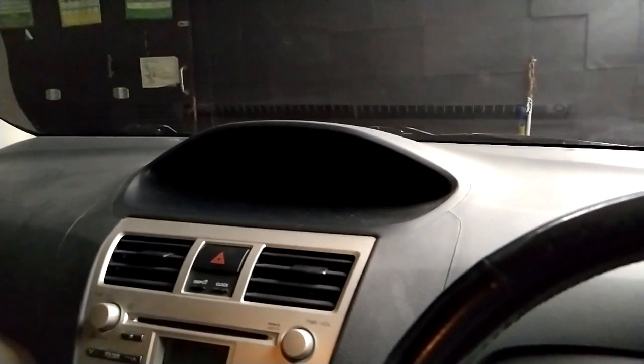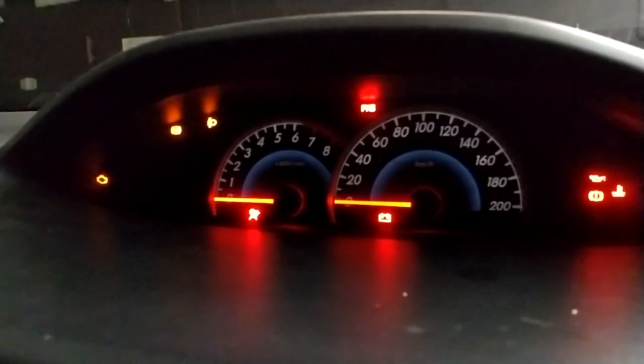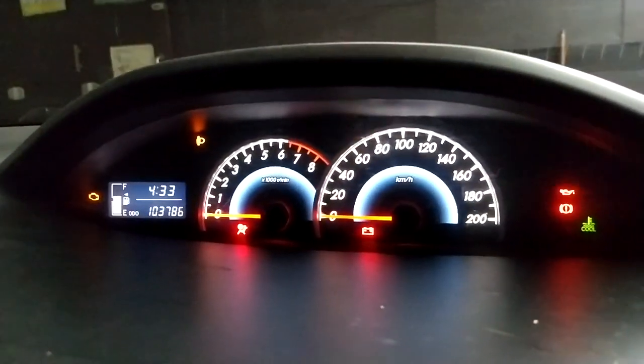Hello guys, this is the video on how to dim the 2008 Toyota Vios speedometer. We have the Optitron speedometer here. You can't see anything unless we switch the ignition to on.